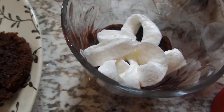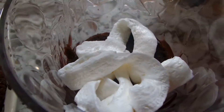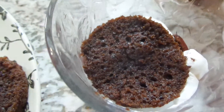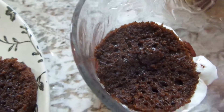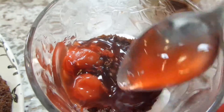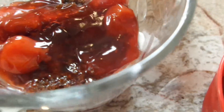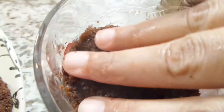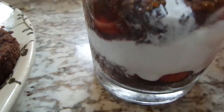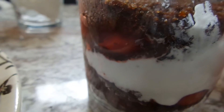Then go ahead and add some whipped cream. Just continue doing this — cake, cherries, whipped cream — in whatever order you like. The whole point is to just get the cake, the cherries, and the whipping cream in there. Every layer has a piece of cake. We're going to top it off and finish with a little bit of cherry sauce and some whipped cream on top.